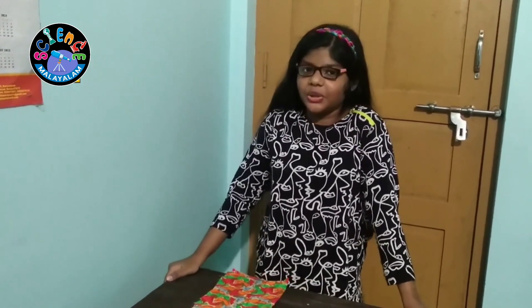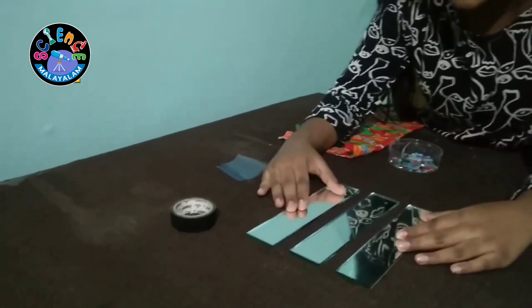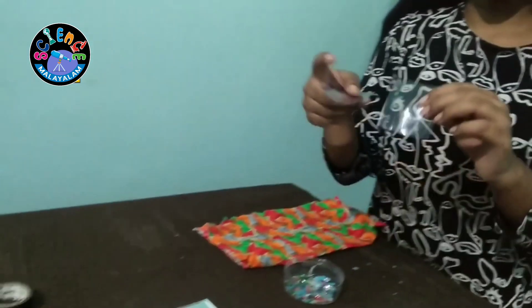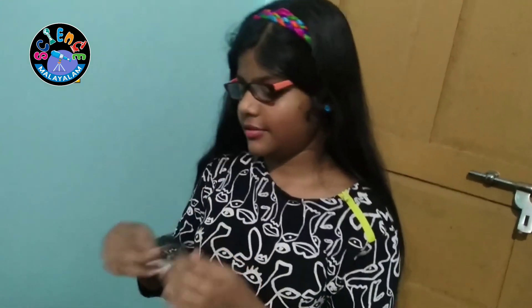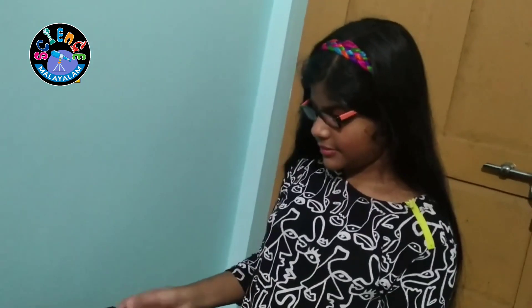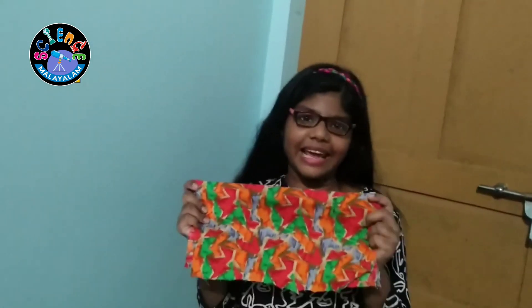These are the things that we need to make a Kaleidoscope. For that, I take three equal mirrors, two rectangular plastic sheets, an electric tape, glass bangle cracks, and cloth to decorate the Kaleidoscope.